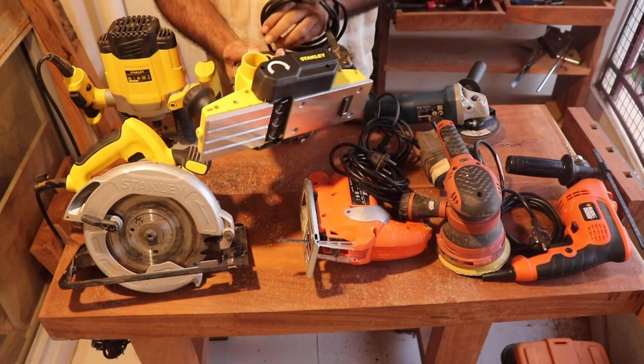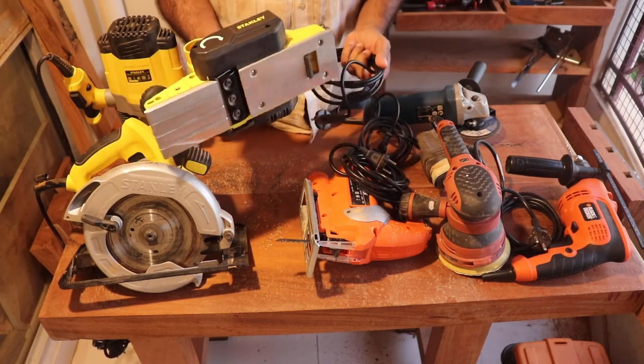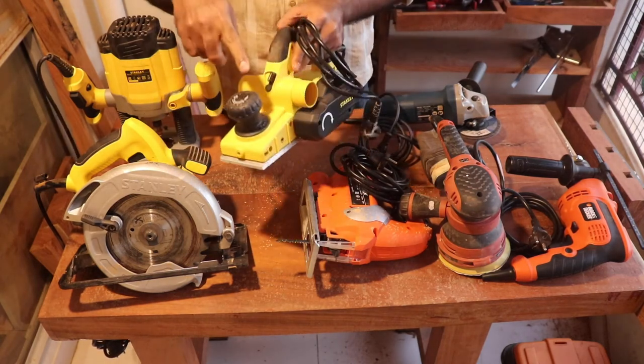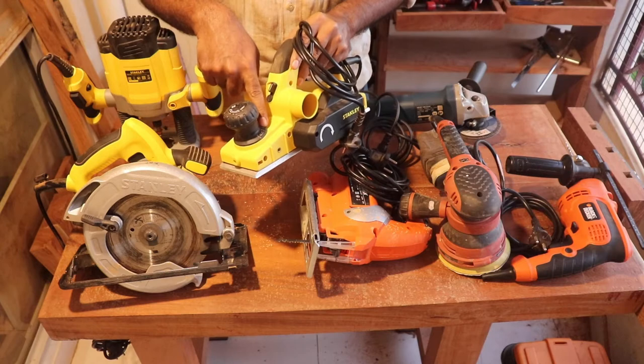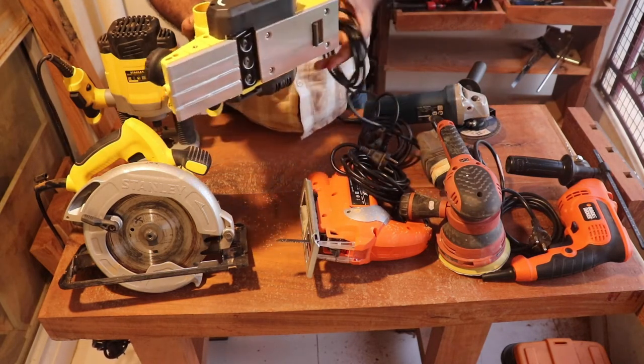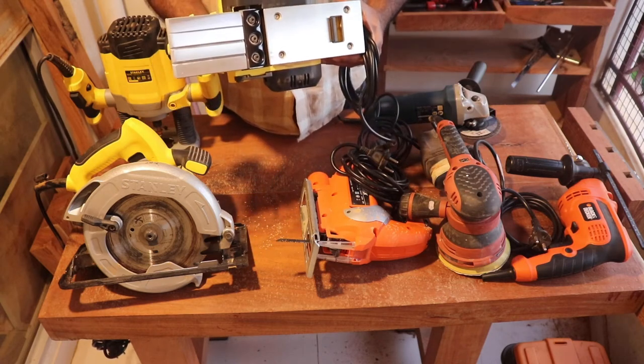This is an electric planer. I don't have a manual planer — I just use the electric planer. I can plane from 0.2 mm to 2 mm with this electric planer, and it does its job quite well.